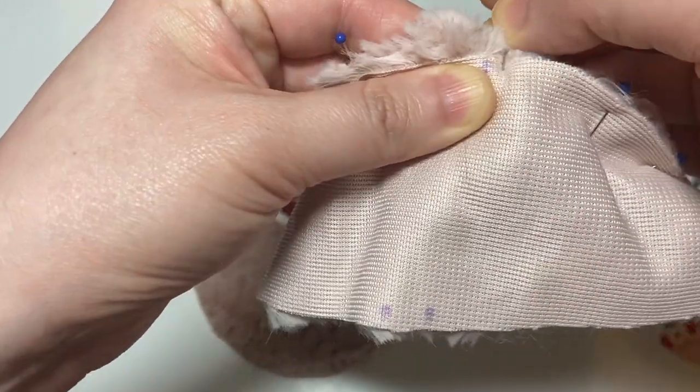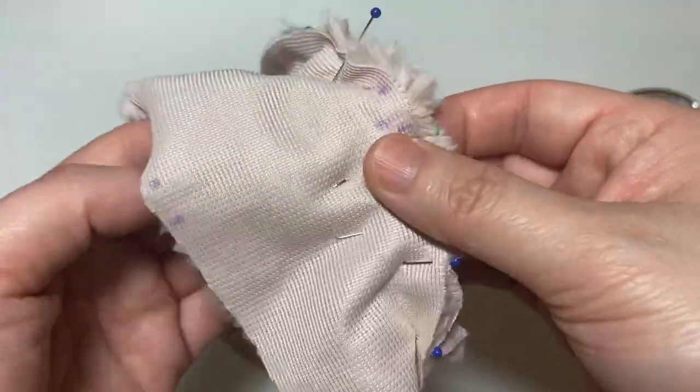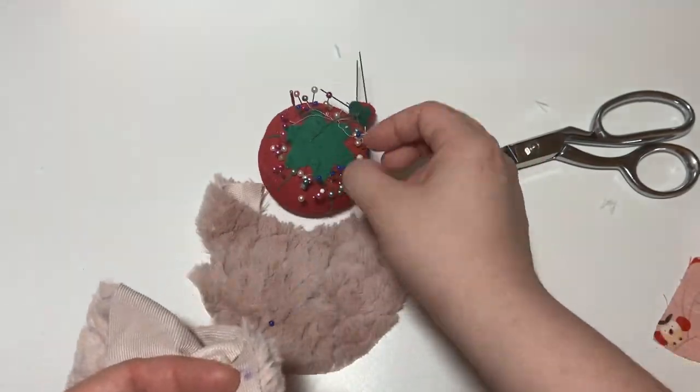Once you finish pinning the ear into place, I pin the rest of the side of the hat to the center and then repeat it for the other side.